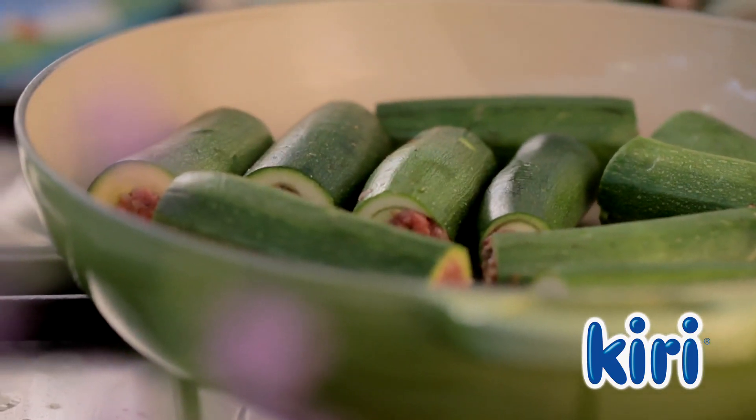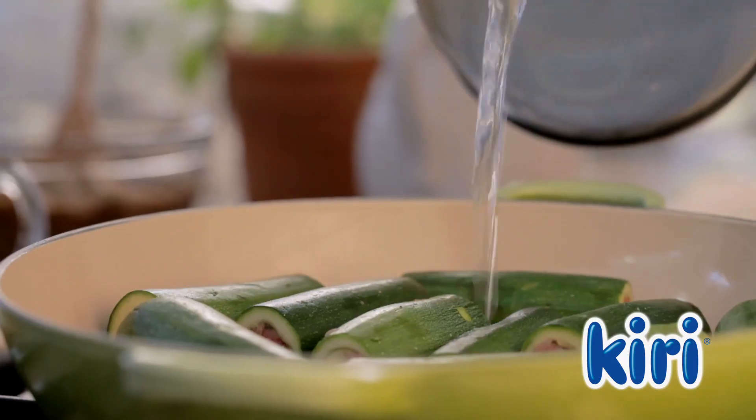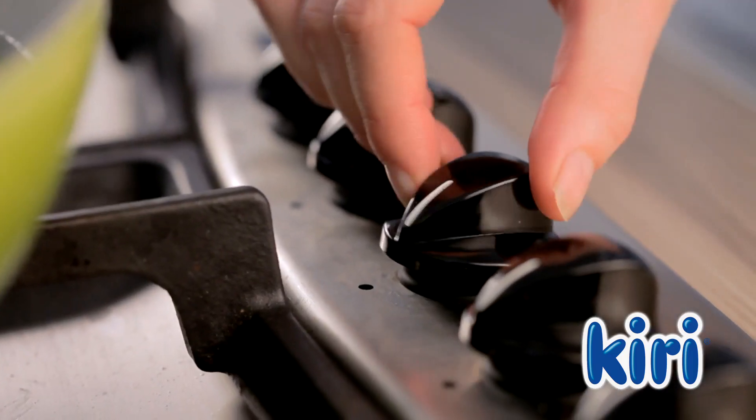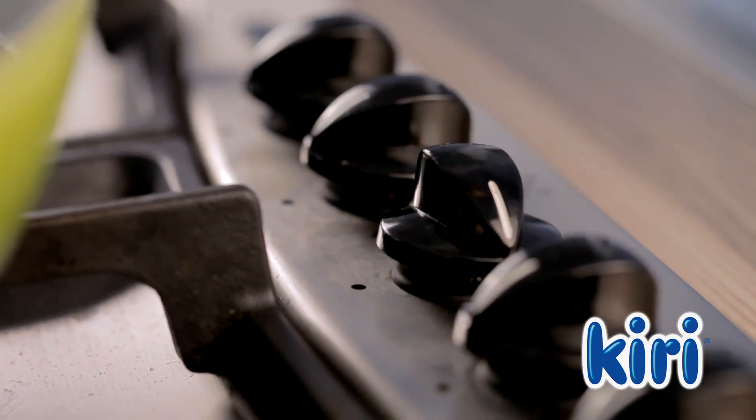Arrange the stuffed zucchinis in a large pot and pour two cups of water into the pot. On a low heat, cook the zucchinis for about 15 minutes.